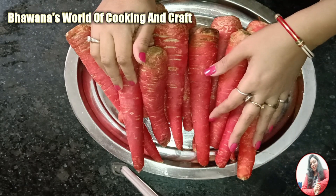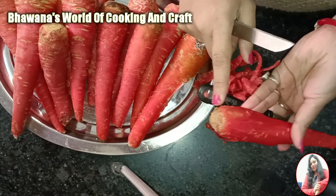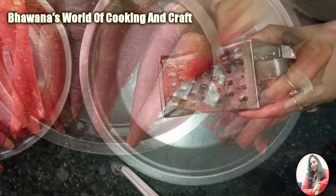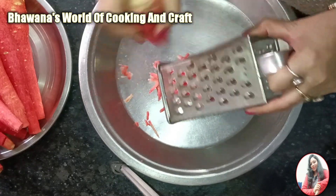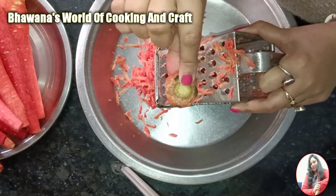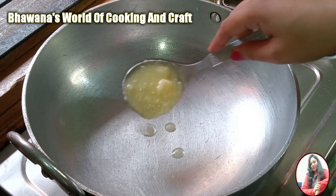I have 2 kg gajar. We will cut all the gajar — you can also grate the gajar if you want. We will cut the last portion as well and we will cut all the gajar.